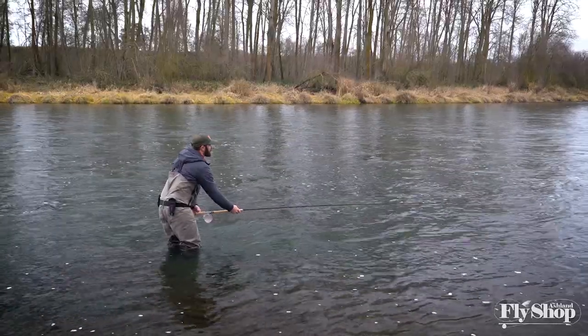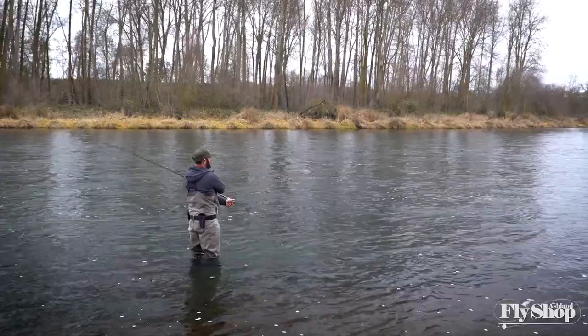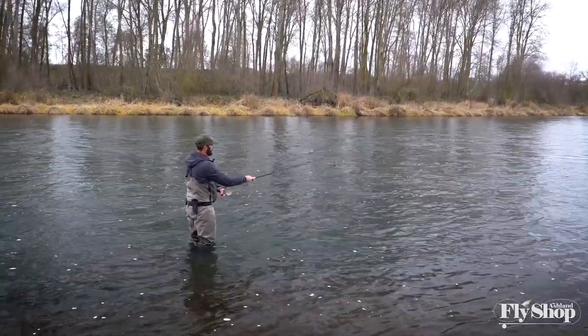It looks just like this — big in size but soft in power. I'm hardly putting any energy into it, and what you see is my fly lands about right in there, about a rod length away from me downstream.